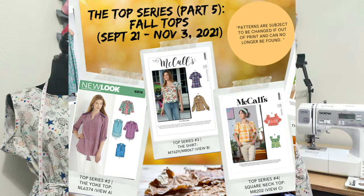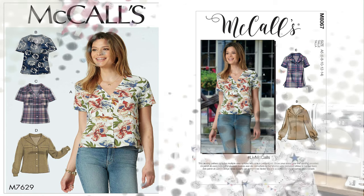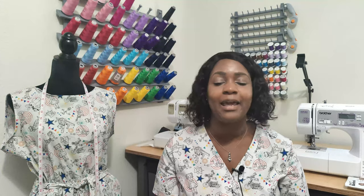I believe it's the third top in that series. If you are using the old pattern it would be McCall 7629. I am following along to View B on this pattern. Don't forget to like, comment, and subscribe, and turn on the notification bell so you are notified every time I upload a new video. This is part one of a three-part series.